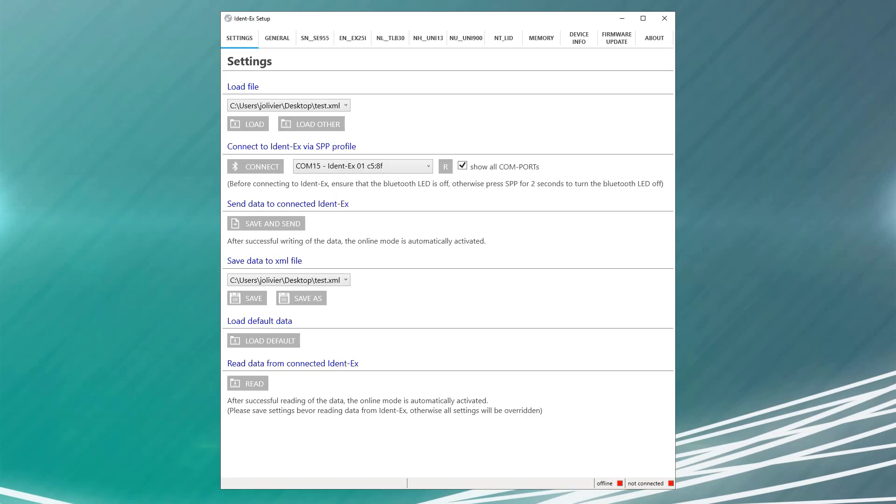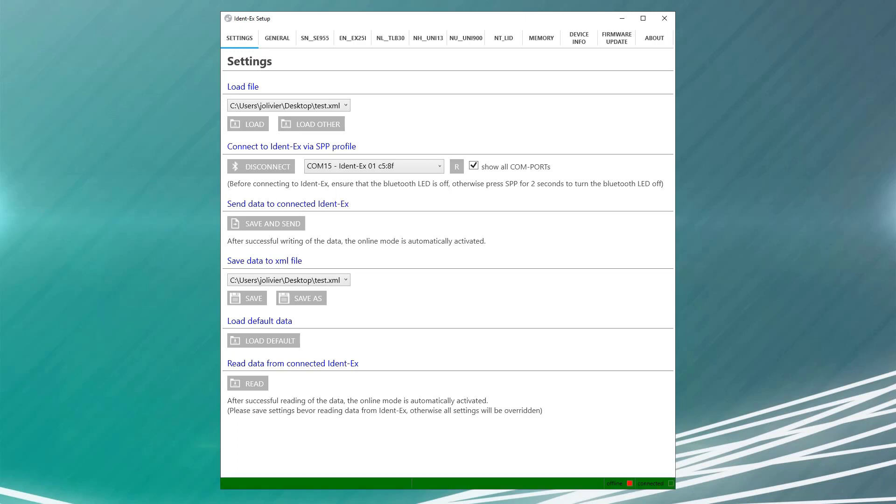Next, from the setup app on the settings tab, simply hit connect. It may be necessary to pair the IDENT and whatever device you are using the setup app on through the standard Bluetooth interface first. Once that is done, connect should get you going. Once an SPP connection is established, both the blue Bluetooth LED and yellow SPP LED will be illuminated on the IDENT itself. Within the app, you will see the connection indicator change to connected and the color will change to green.